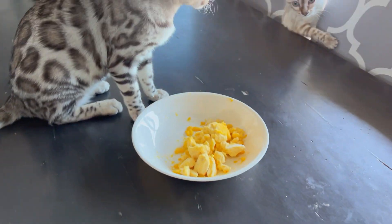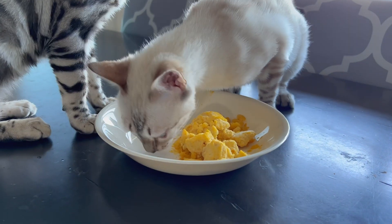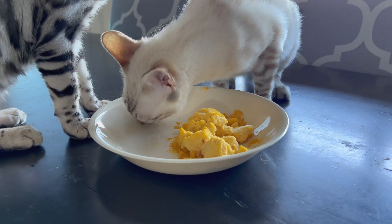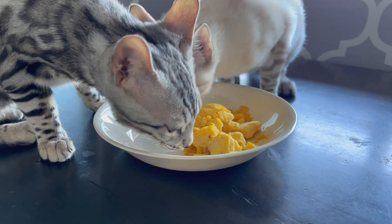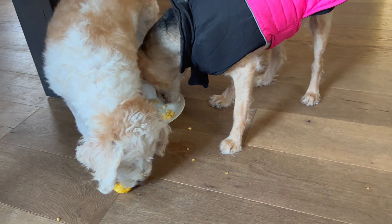The cats were mildly impressed — they eat a little bit of pumpkin most days but this probably wasn't their favorite. The good news is that the dogs loved it, so they ate the rest. Don't forget to like and subscribe. Thanks!